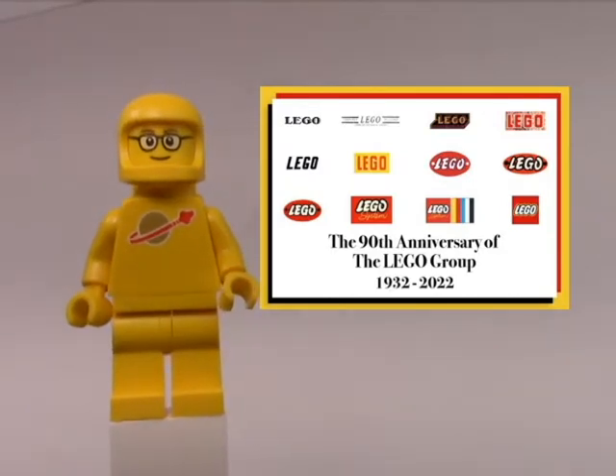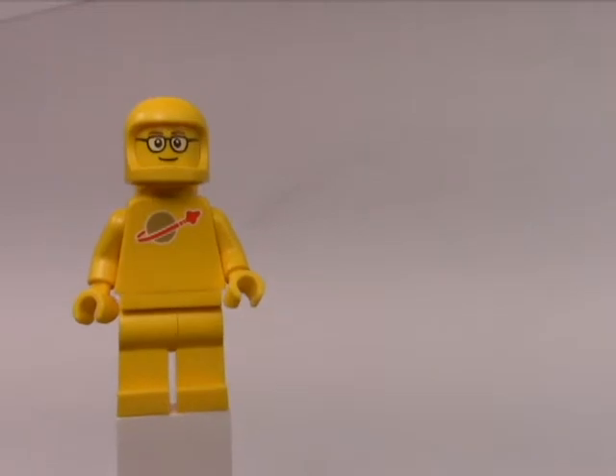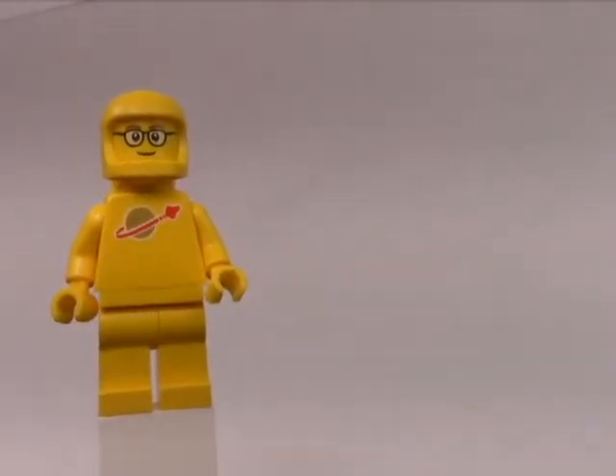To jump on the bandwagon, I thought I'd share with you one of my older MOCs that I had made — about two years ago, back in 2018. It felt so long ago.